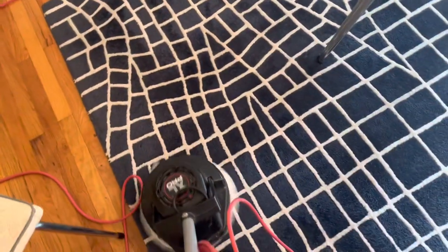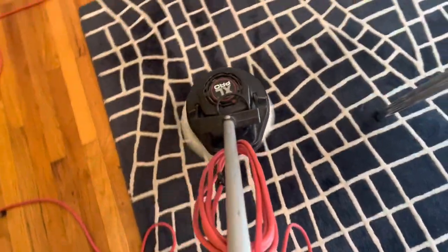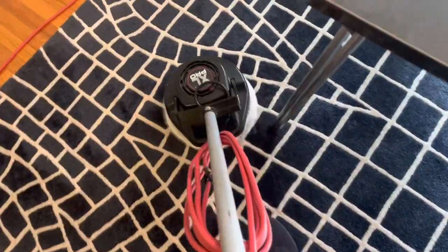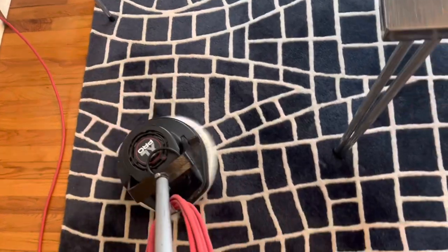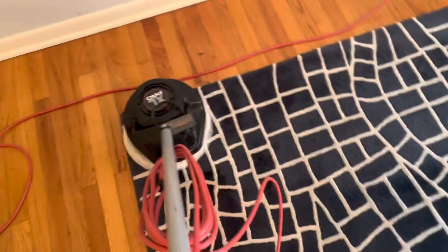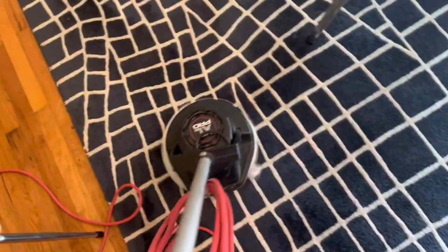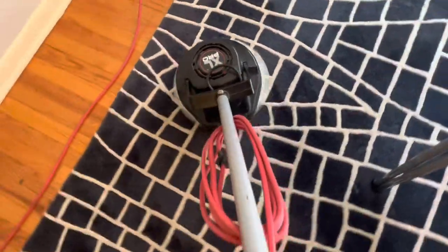The pet spot is gone — we got rid of that.